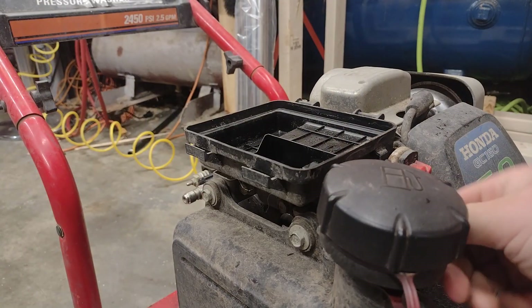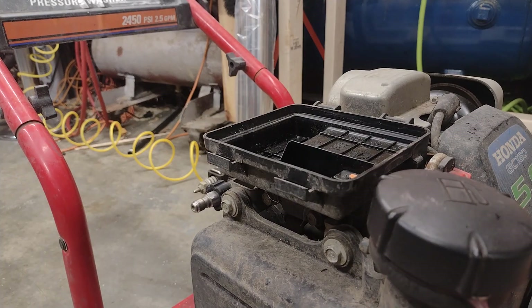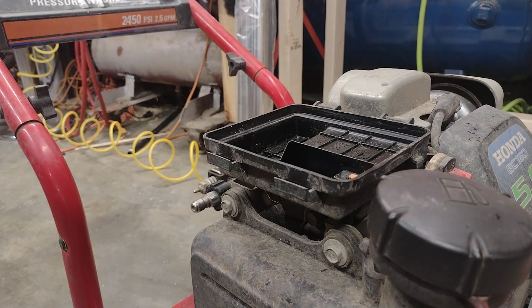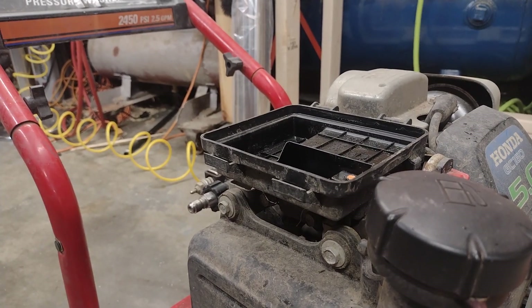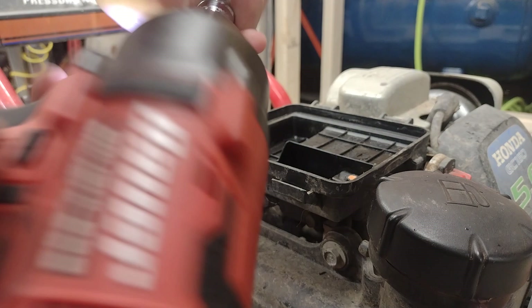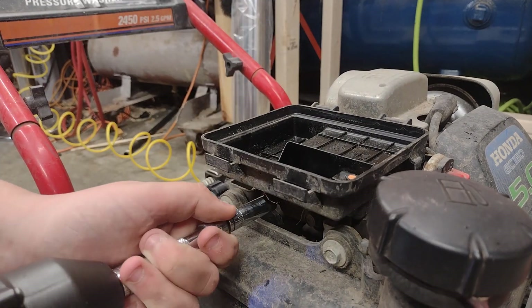Let's just not worry about that for now. It is a choke carburetor, so it should have a little bit more linkages, but we should be able to do it. Let's take the center part and get to this. If you're ever going to be using a power tool like my mini Bower Impact brushless, just make sure you be careful or you'll hurt your wrist.